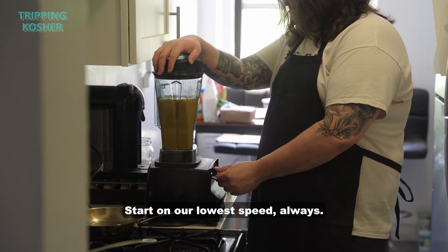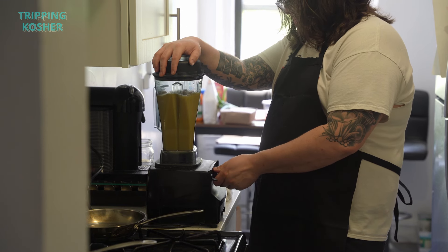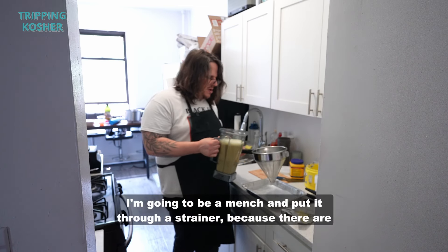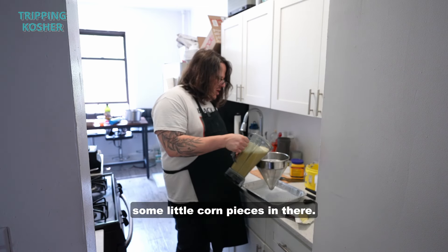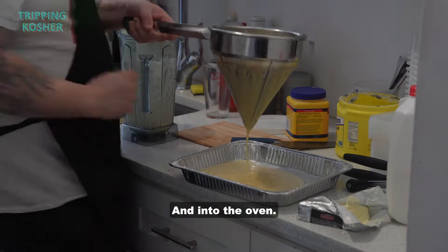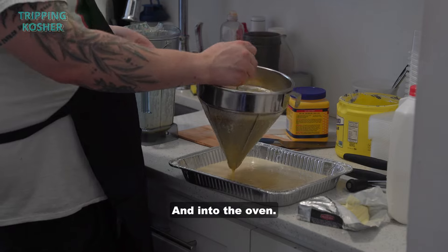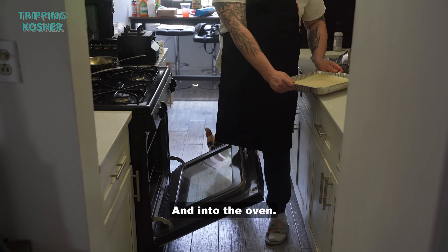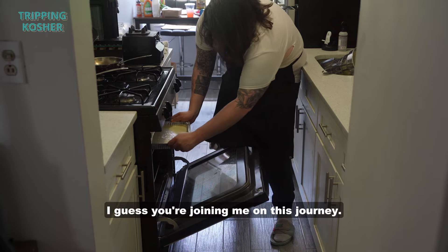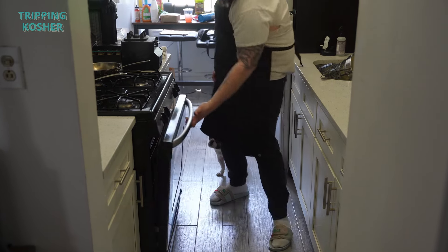We're going to put this in the blender, starting on a low speed, and let it rip. Then I'm going to be a mensch and put it through a strainer because there are some little corn pieces in there. And into the oven it goes. I'd say in about 30 to 45 minutes we'll find out how this turns out.